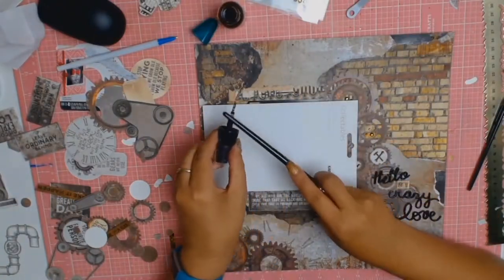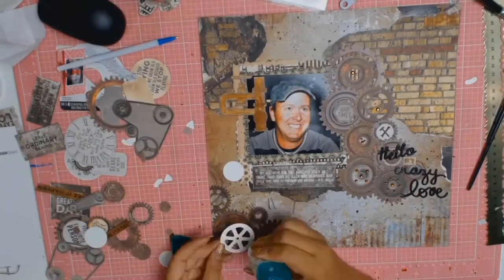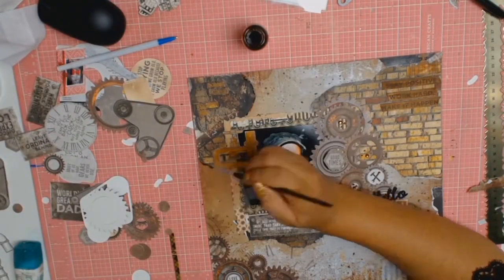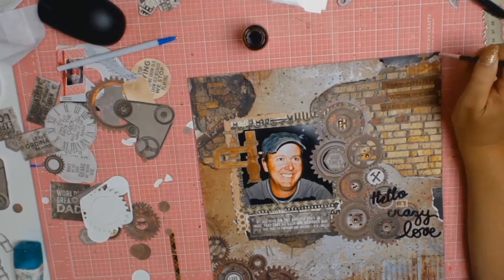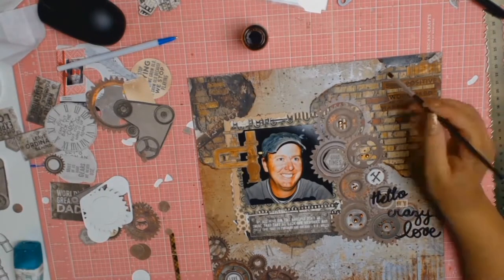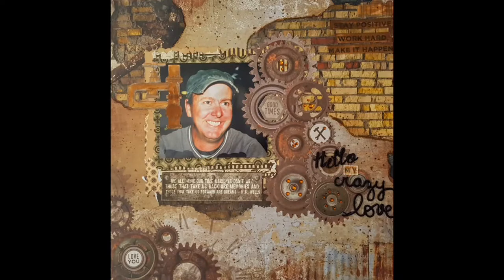The rest of the paper was looking a bit too clean, so with my distress spray stain in Vintage Photo I'm adding some splatters. I also added a little cluster with a gear and a small grey circle that says 'I love you'. I like to blend all the bits and pieces of paper together by going around them with the stain - it makes everything blend and smooths the transition between all the papers. It's just a personal preference.